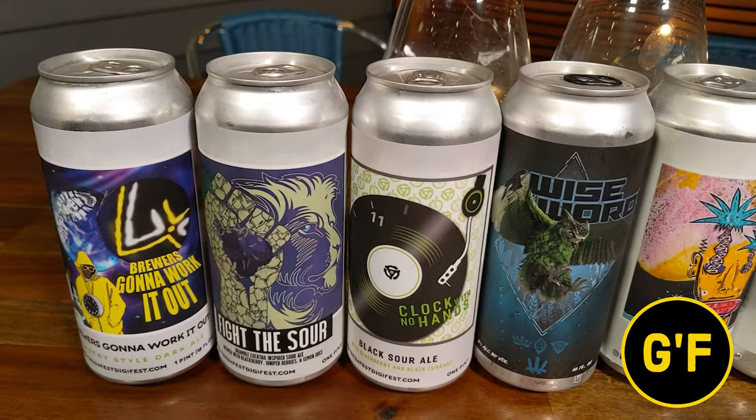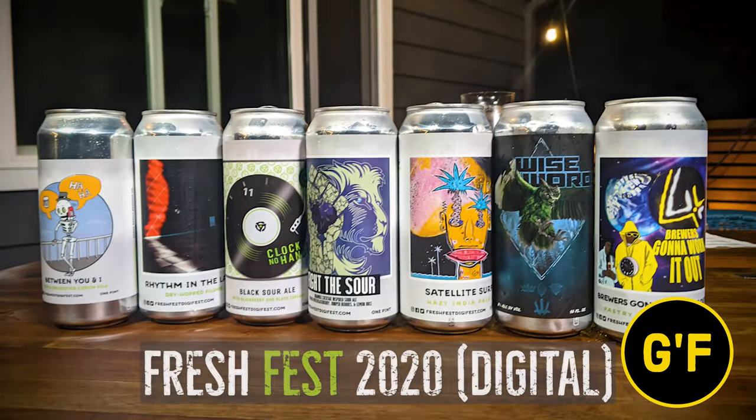Two beer nerds and seven beers. This is Fresh Fest with Guzzle and Frag. So we're on to beer number five, and now we're into the IPA territory. Our first beer of IPAs is called Satellite Surfer. This is a hazy IPA, and the two breweries involved are Union and Butler.